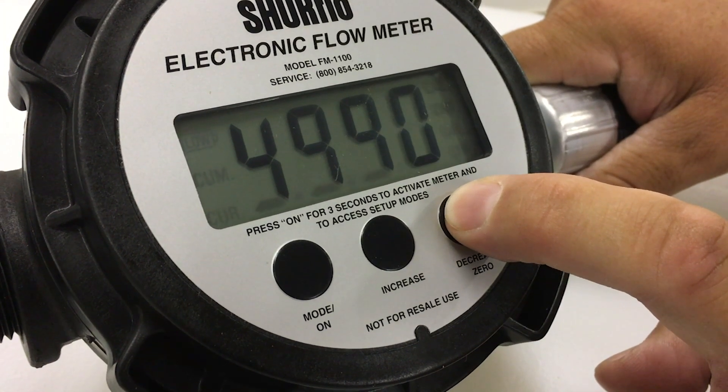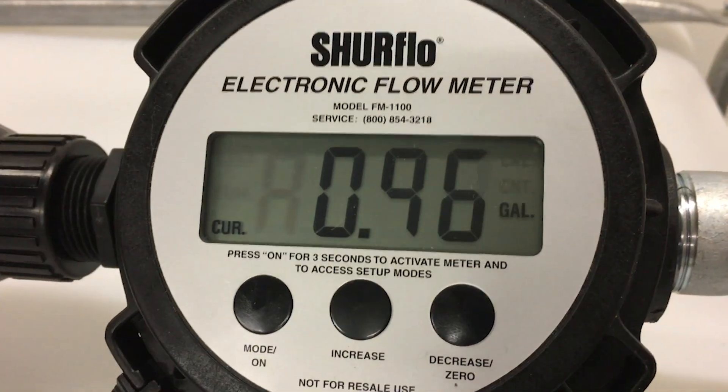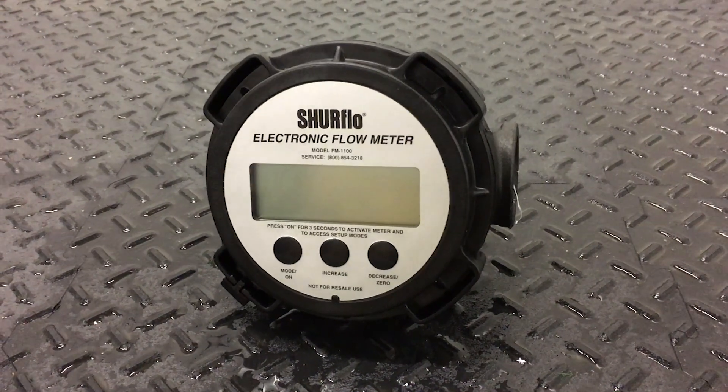Flow meters need to be calibrated when put into service, recalibrated if the temperature of the product changes, and when you change product. SureFlow flow meters are no exception.